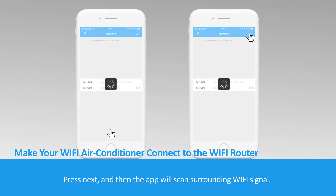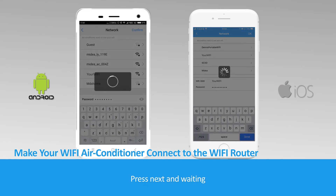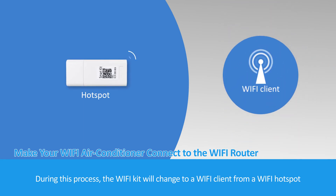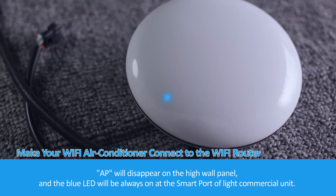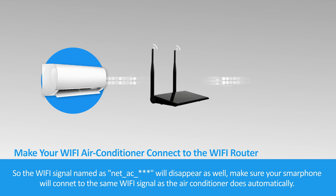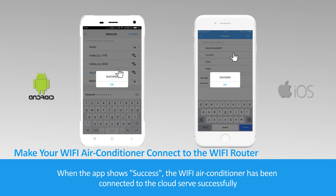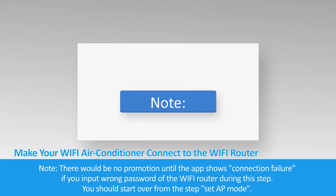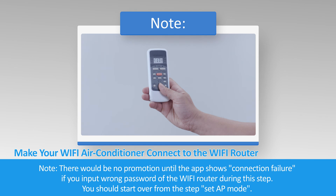Press Next and the application will scan surrounding Wi-Fi signals. Choose the Wi-Fi signal you want and input the correct password, then press Next and wait. During this process, the Wi-Fi kit will change from a Wi-Fi hotspot to a Wi-Fi client. AP will disappear on the high wall panel and the blue LED will be always on for the Smart Port of the light commercial unit, and the Wi-Fi signal Net_AC_ will disappear as well. Make sure your smartphone connects to the same Wi-Fi signal as the air conditioner automatically. You should make your smartphone forget other Wi-Fi connections and maintain only the Wi-Fi connection used for the Wi-Fi air conditioner. When the app shows success, the Wi-Fi air conditioner has been connected to the cloud server successfully. Note: there will be no prompt until the app shows connection failure. If you input the wrong password of the Wi-Fi router during this step, you should start over from the Set AP mode step.